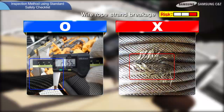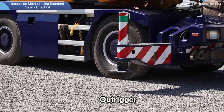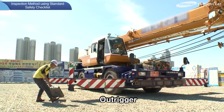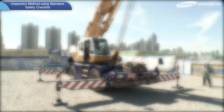Next, the inspection methods for outriggers are as follows. The outriggers should be extended to their full length, and outrigger extension pins must be inserted firmly. Make sure that solid blocking under all floats is flat. If blocking isn't flat and solid, it may sink while in operation, leading to a rollover.